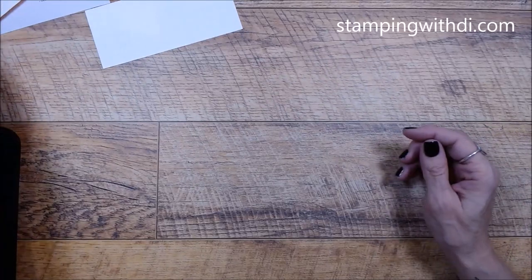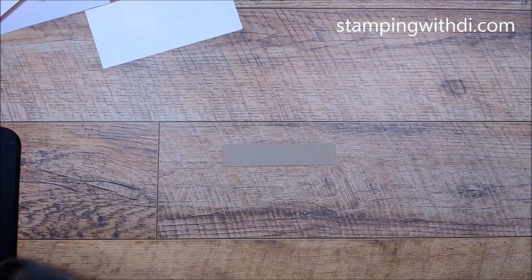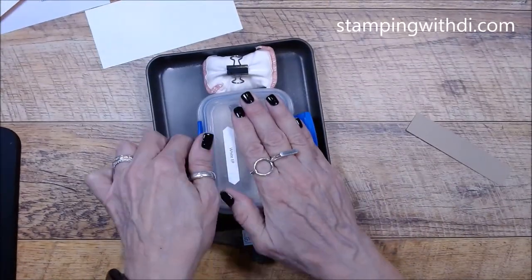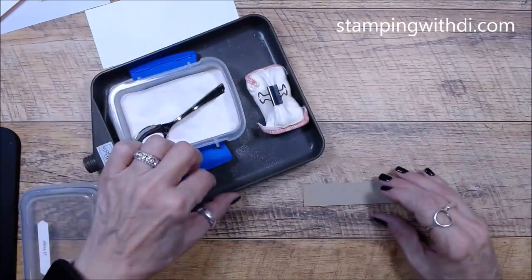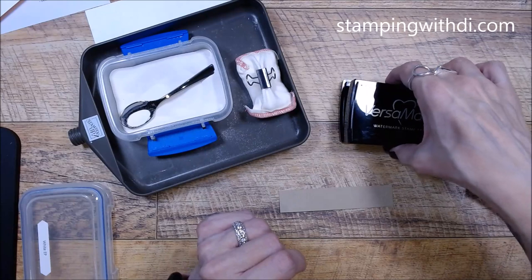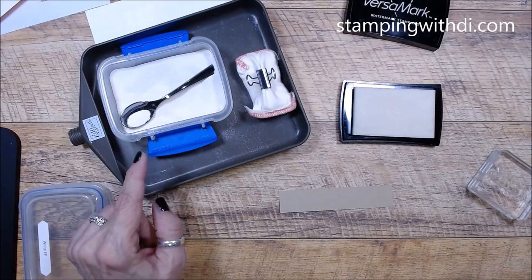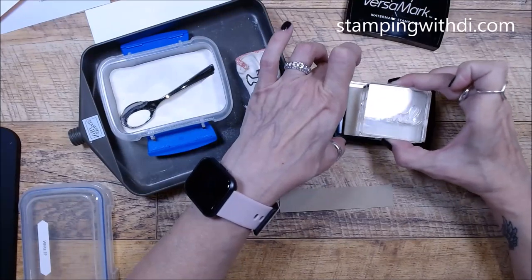We're also going to do some heat embossing. I've got some crumb cake cardstock. I'm going to use the Versamark because we're doing heat embossing, and I have my heat gun heated up off to the side. We're going to stamp 'Friend' in the center here.